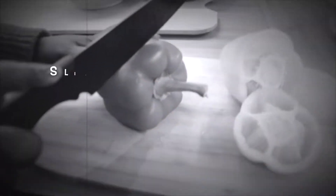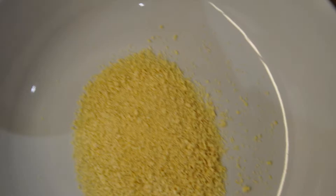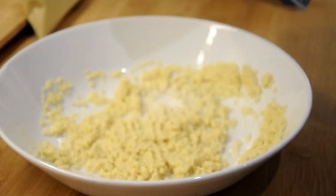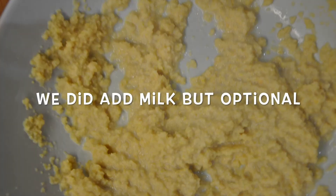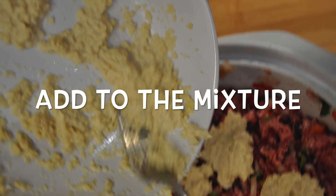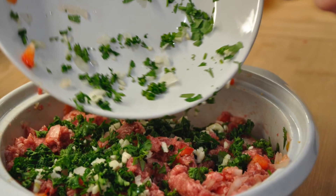Slice the top of the peppers, cut the inside membranes, and remove the seeds. We did add a quarter cup of milk to our bread crumbs, but this is optional. Add to your filling along with any remaining seasoning, dry herbs, and spices that you may have, and mix well.